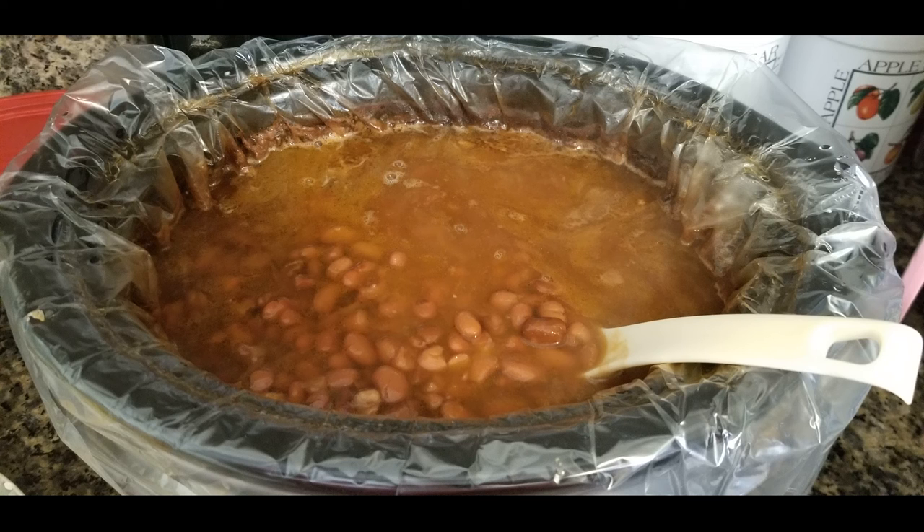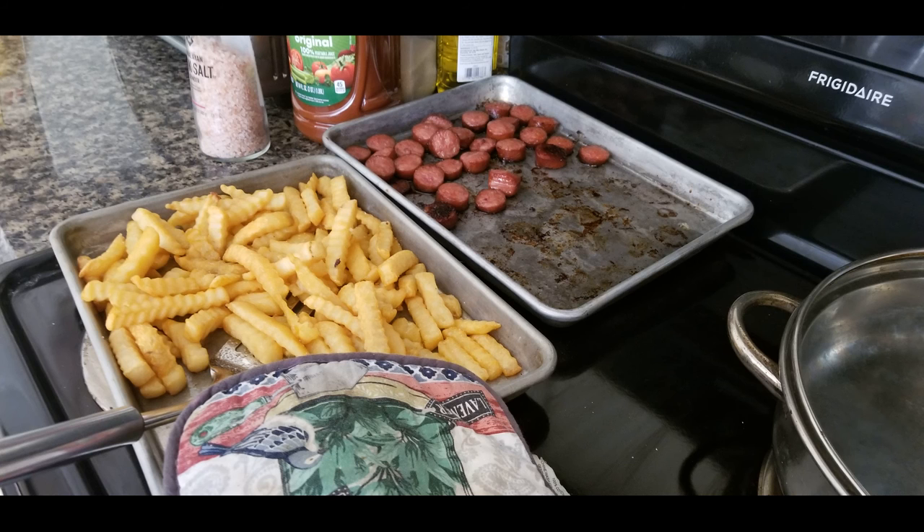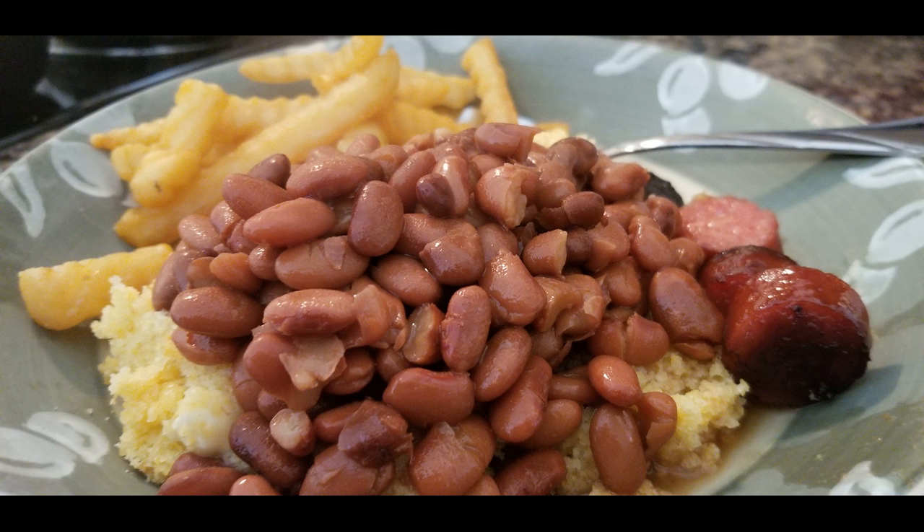Here we have a crock pot full of red beans that we used as our main dish. We served baked fries, had some Polish sausage that we baked, and then we made cornbread.